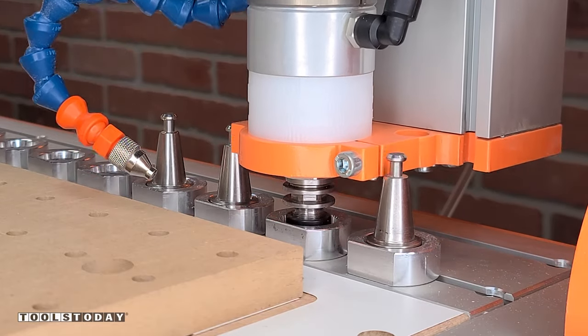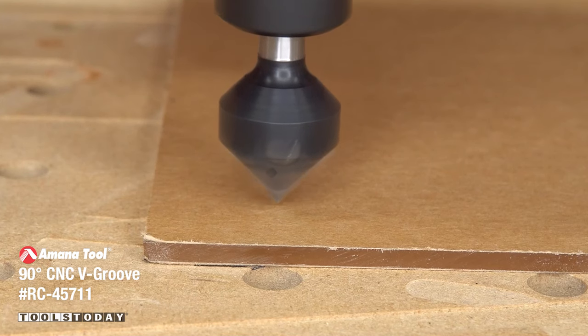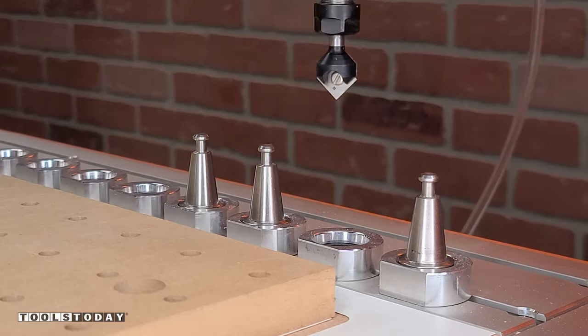Using the Stepcraft M1000 CNC machine with the auto tool changer, I'll drop off and pick up the RC-45771. This is a bit that we're going to use to make some countersinks for where the screw heads will go later on.